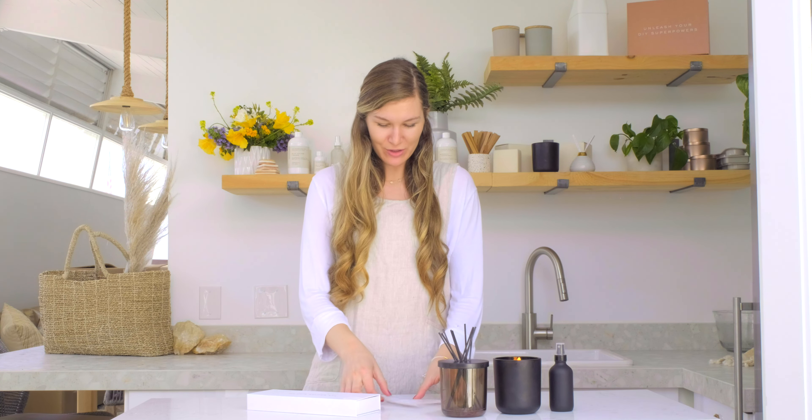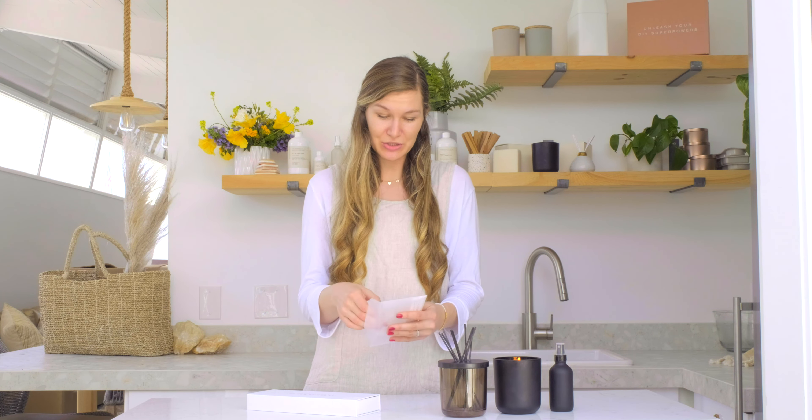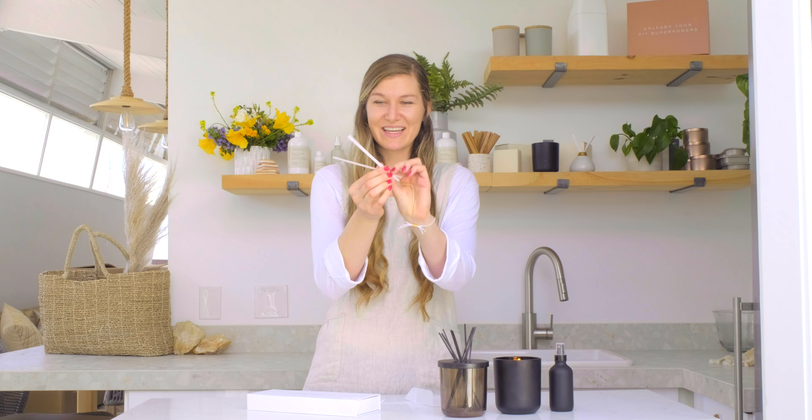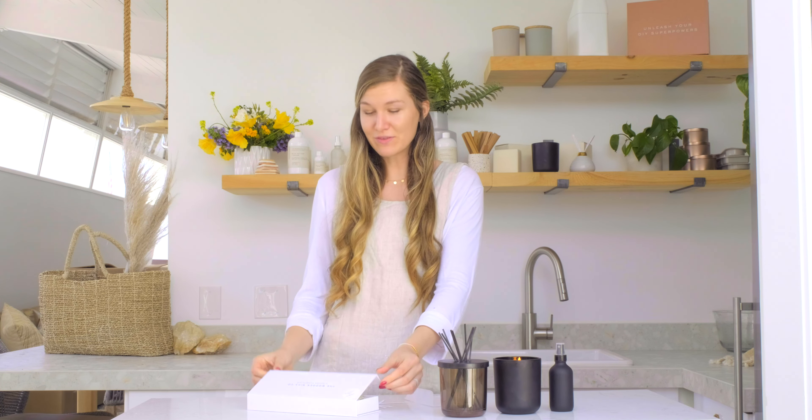Hey everybody, it's Charlotte. Today on Makers Moments, I'm going to be showing you how to use fragrance blotter strips. Fragrance blotter strips are the perfect item to use to evaluate a fragrance. They are these cute little strips like this, and if you guys are looking to choose which fragrances you'd like to use, you definitely want to have some fragrance blotter strips on hand so you can use them to smell your fragrance.